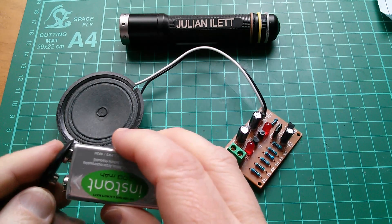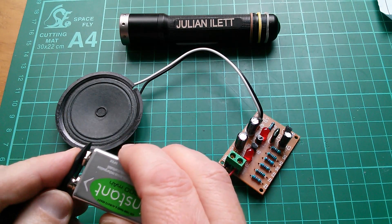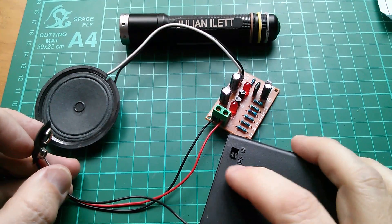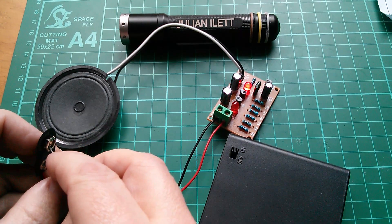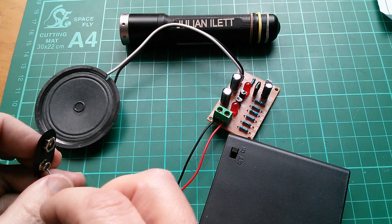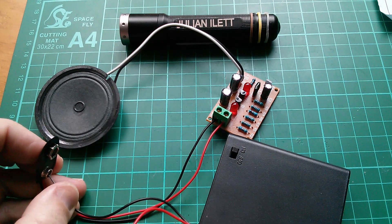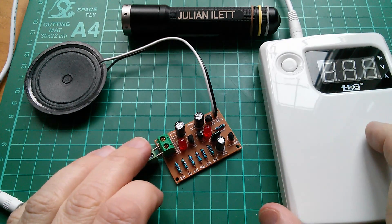What on earth is that? Maybe it doesn't like nine volts. No, that's really not oscillating at all. Let's try five volts — this battery box is five volts. Maybe this thing is quite fussy about voltage. That doesn't really sound like a cicada does it? That sounds more like a police siren. So I didn't really want to use a switch mode power supply on this thing because I just felt it might affect the sound.